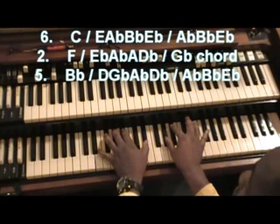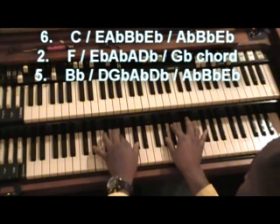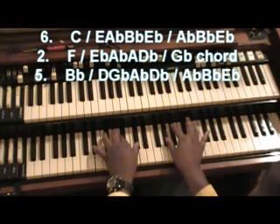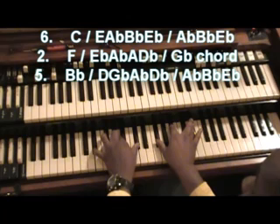The next chord is going to be an A major 7 with a flat 5. I'm going to use the F for the bass, and I'm going to use a regular F sharp chord in my right hand.